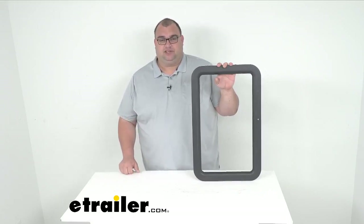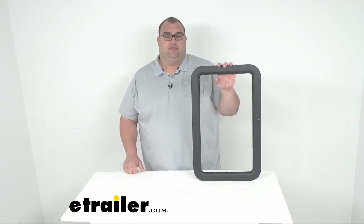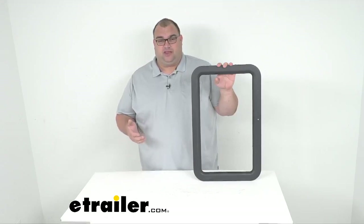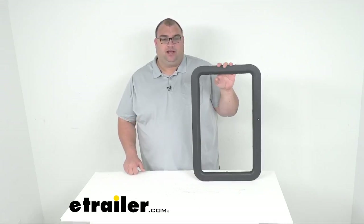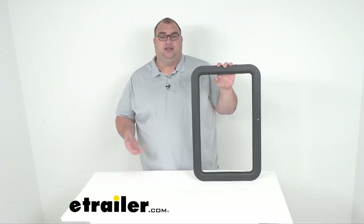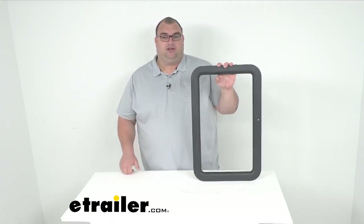The most common things I've seen over time are dry rotting and cracking over many years. Maybe a tree hit it, maybe you hit something with the door, hail damage — those kinds of things. Either way, you need to replace one — we've got it here for you. This will help protect your interior from the elements. You might also need to replace the glass if it's broken, and in that case you'll need a new frame too.